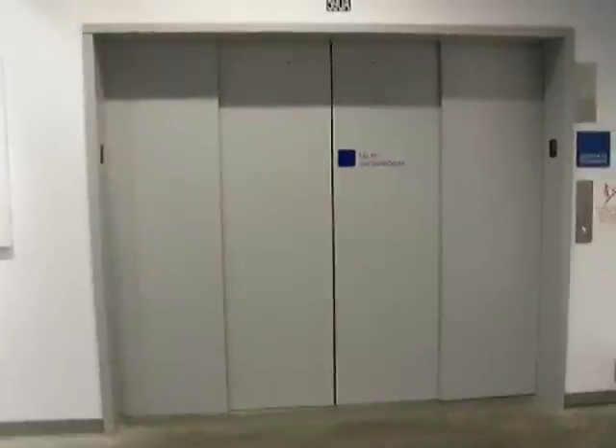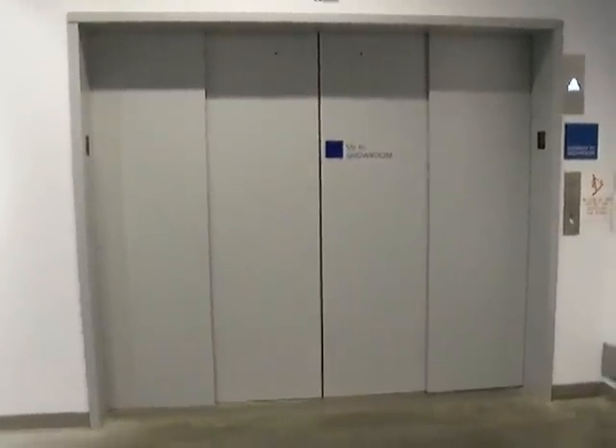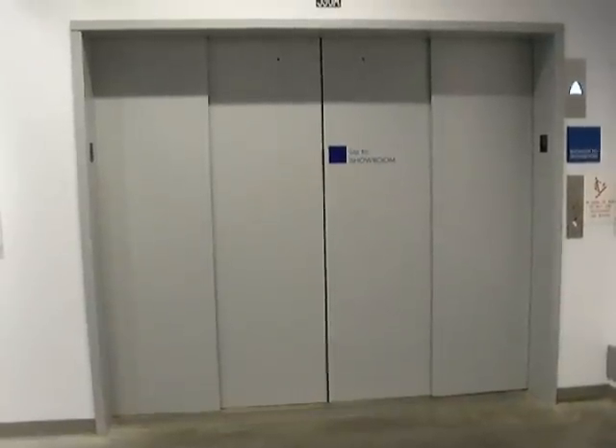Let's see if we can get the whole door in the frame by stepping on. Can we get the whole door in the frame? Yeah, I got it. I'm going to sit back and watch the door open from back here. I got the whole door.